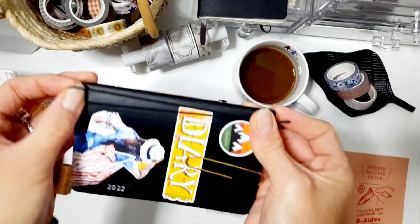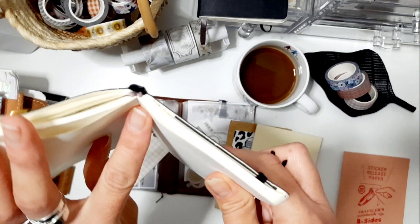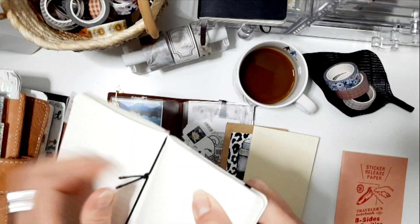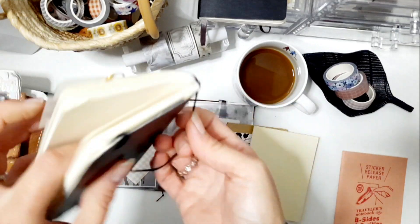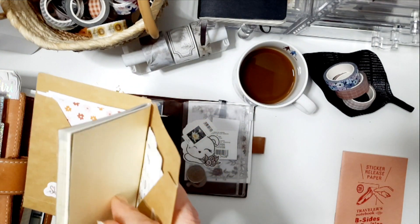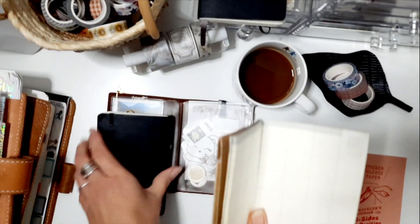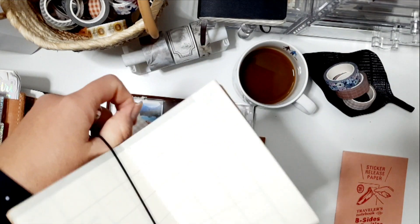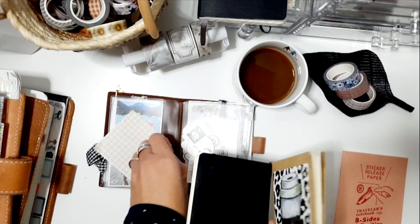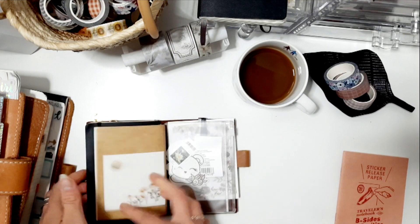I just guess how much I need, cut it off, and put it together. Then you take about the middle of the band and put it over. Then in my case I have this little craft folder — put it in here — and this 12-month insert, put it in here. Then you have the elastic band here, and put it in so that it sits in the middle of the two. And then you have it.